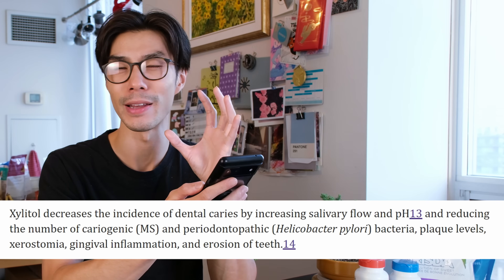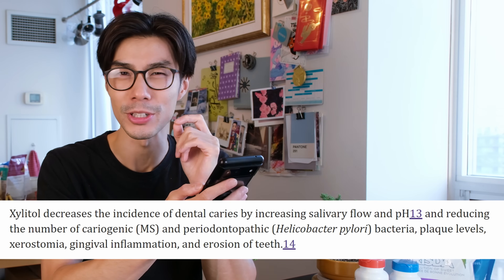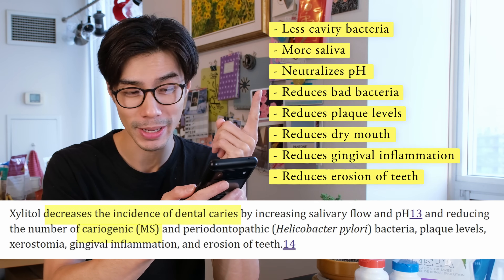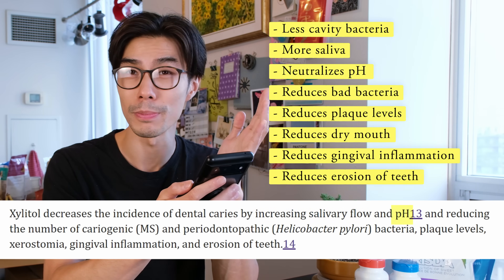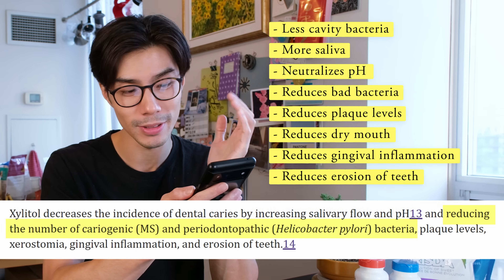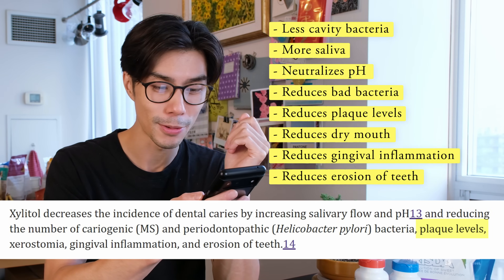Let's simplify that into easy bullet points. You get less cavity bacteria, more saliva production, a neutral pH, and you reduce the bad bacteria in your mouth, and you reduce the plaque levels in your mouth.